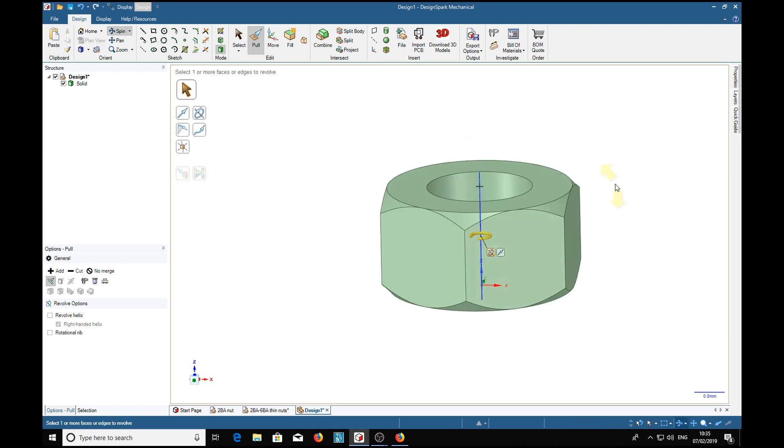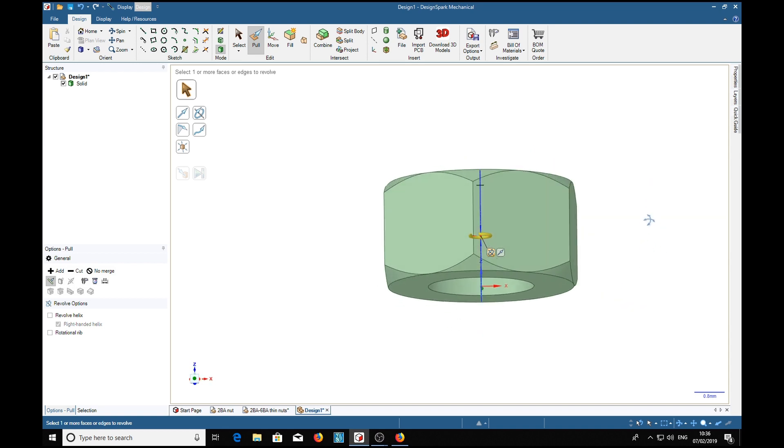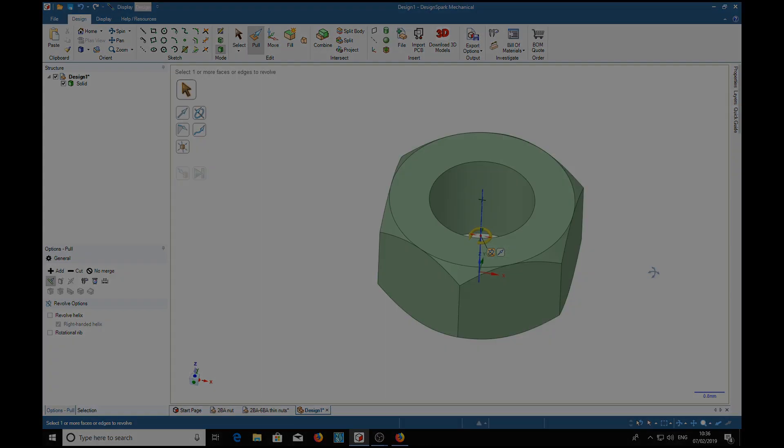What remains for us to do now is put a thread up the middle. That's the first part of the exercise. Stand by for part two, which will demonstrate how to put the thread up the middle of the nut and make a few more of different sizes. Then I'm going to show you how to color them so they represent various metals — brass, copper, etc.